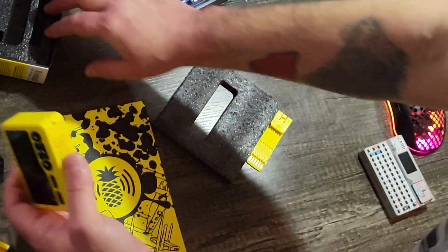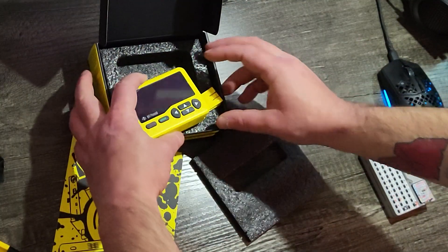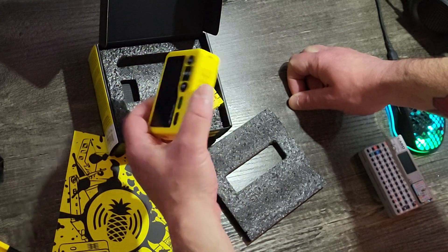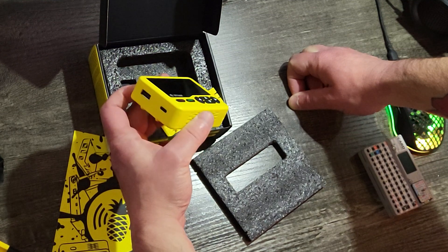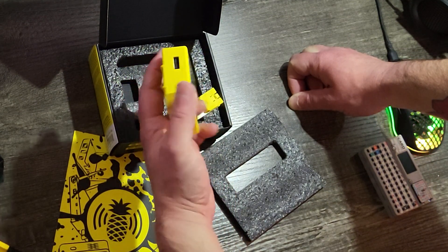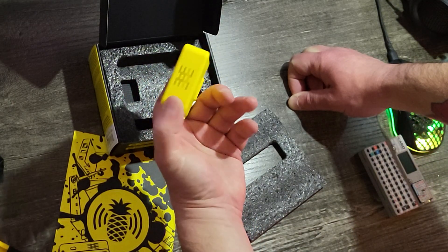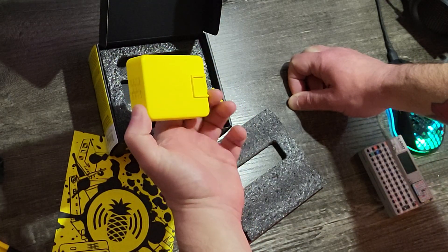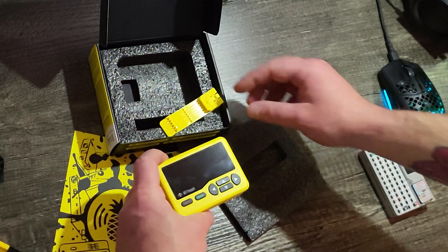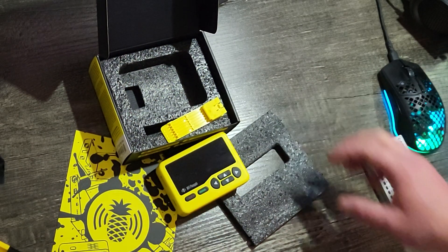I need to get this set up. This video was just a quick unboxing so you can see how it looks when it ships. I'm really excited — it seems like a really versatile tool. They put a lot of work into how deep the customization can go with the UI, and I think that's part of the power with DuckyScript and people just being passionate about it. I wish I did a little more research before doing this, but anyway — that's how it comes, that's what it looks like. Thanks for checking it out.